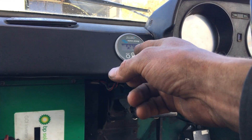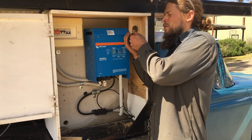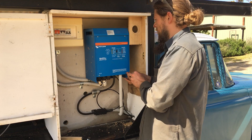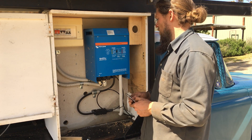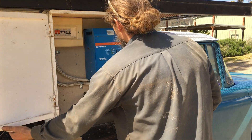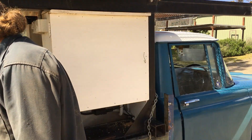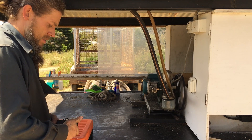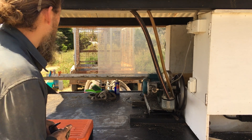We've got voltage on the battery monitor. Let's connect the inverter. I'm just putting the faceplate back on the inverter — it's all connected up. We'll turn it on now. Inverter's on. There it is. We have power.